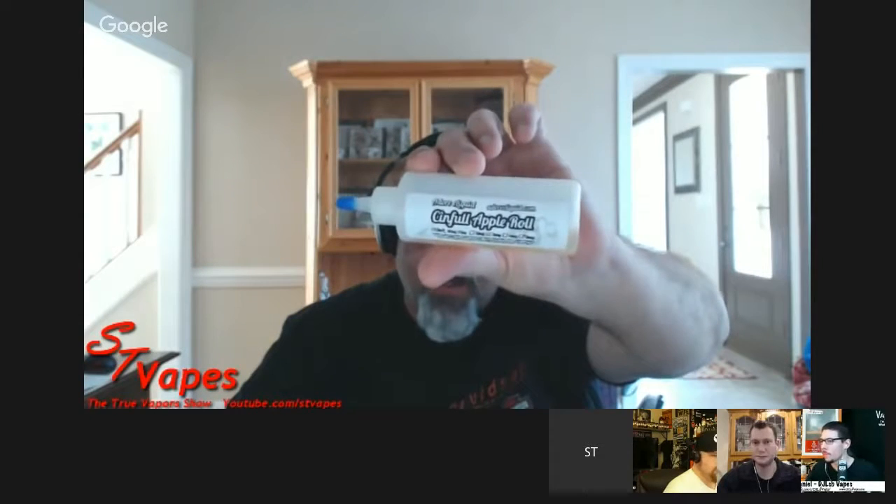Go check out Adora e-liquid and their new site — good stuff there, definitely go check them out. I'm also vaping on the Halo Cig with the Coral tank, finishing up the last of my Milkman.